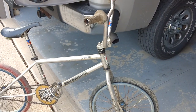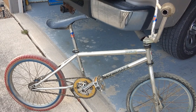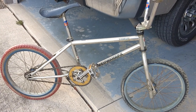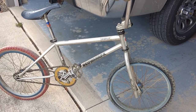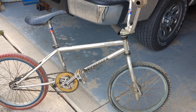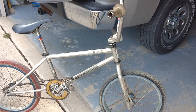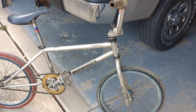So the auction worker, while I was there, brought it upstairs and their box truck was sitting in the grass about five feet from the sidewalk. He brought it out and set it next to the truck, next to the sidewalk. I was nervous that, this is an older guy, that he'd forget about it and leave it set out overnight. And sure enough, I came back the next morning, about 30 minutes before the auction started, and this bike was still sitting in the same place, five feet from the sidewalk, in a bad area of town. I was shocked it didn't get stolen.